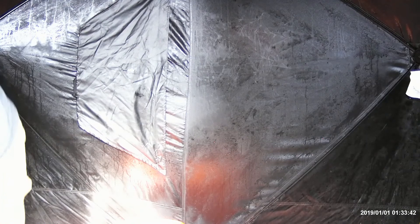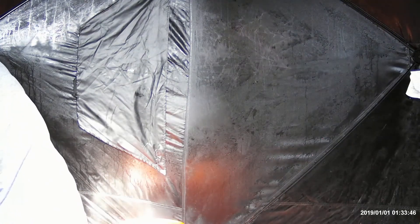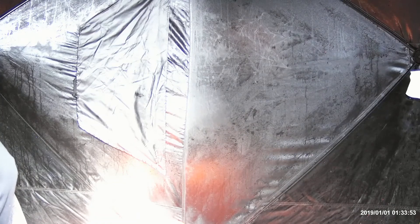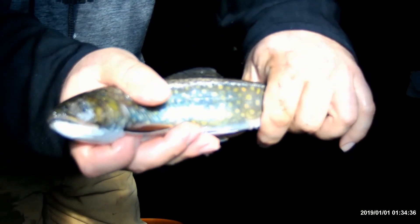Here we go. Calm down, calm down. Sorry, little buddy. Is this the guy that was giving me all that grief? That concludes you. Awesome. Second one on the set line. So all in all, I had a pretty good day today. I got seven brook trout — better than I did last time.